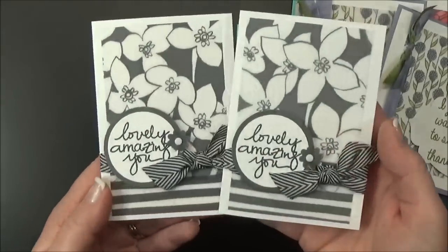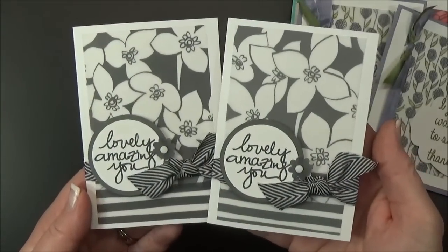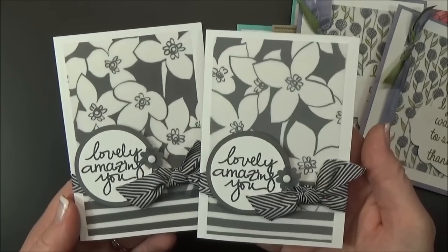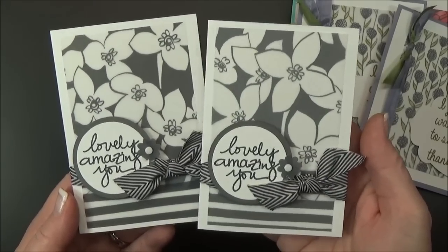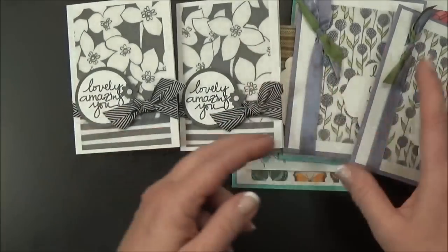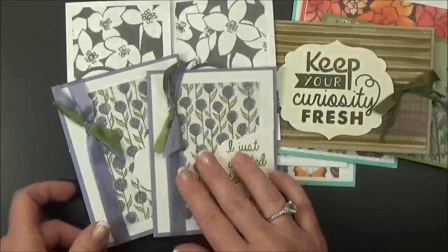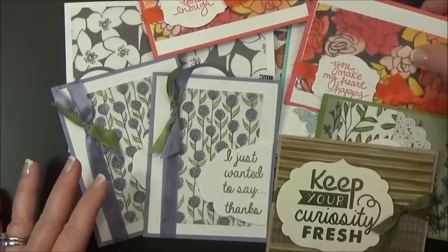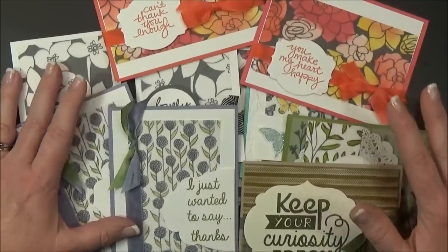Then these I didn't even color. I just combined the stripes and the flowers onto the Stampin' Up! note card and embellished with some ribbon and a stamped image. Super fun, super easy, super quick. Stampin' Up! does all the design work for you and you can just add color or leave them as is.